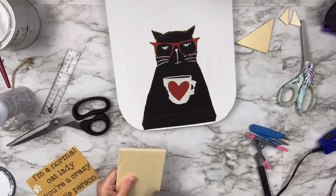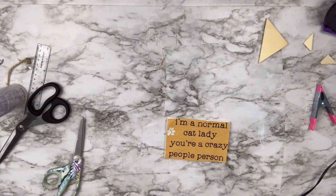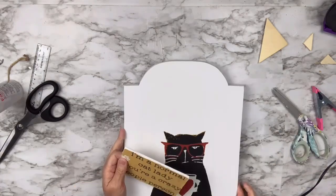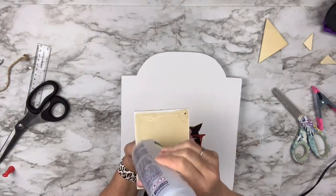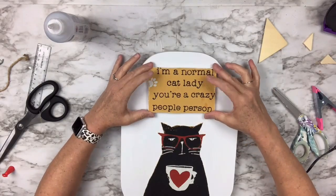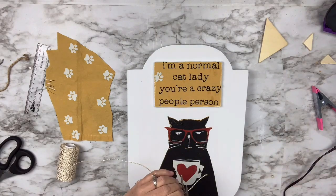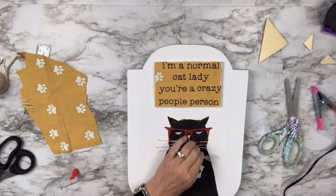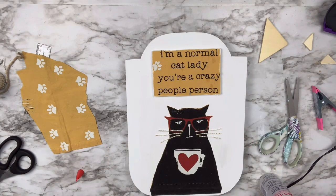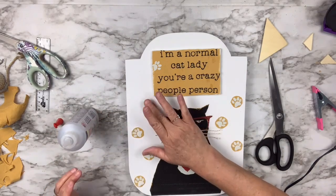I burnish it down to make sure it's laying flat. Then I have a little piece of wood from Dollar Tree — I paint it with white chalk paint for a background, then cut out the words 'I'm a normal cat lady, you're a crazy people person' with a little paw, and glue that down with Beacon Fabric Tack. I use golden white twine from Target, cutting pieces to match where the whiskers would be, gluing them only to the part on the cat's face and letting the rest be free for a three-dimensional look. I also cut out little paws from the fabric and randomly glue them around the cat.